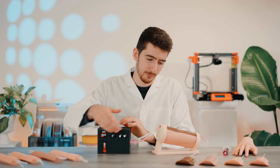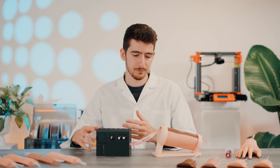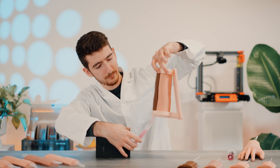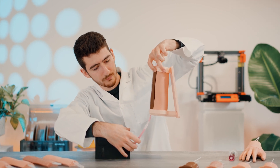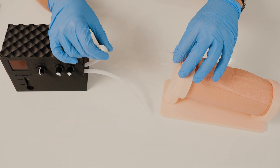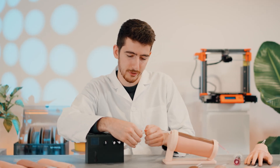In case you run out of blood, it is really easy to refill it. Make sure to turn off the pump. Drain all the blood back into the unit. Disconnect the connection with the silicone product, and remove one of the connectors. You can fill the unit with up to 100 ml of blood.